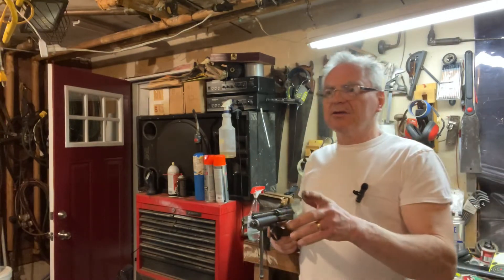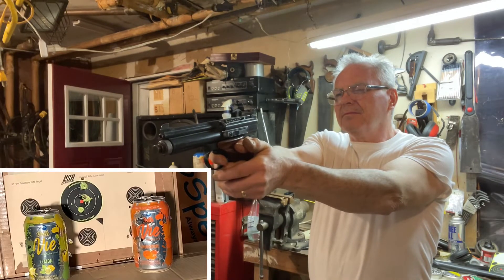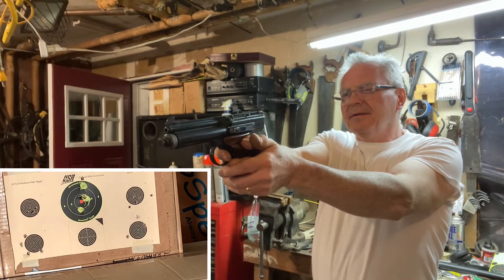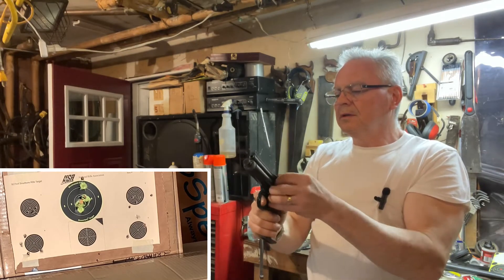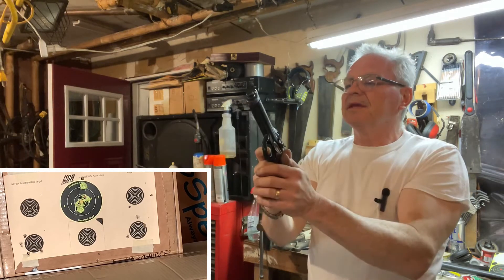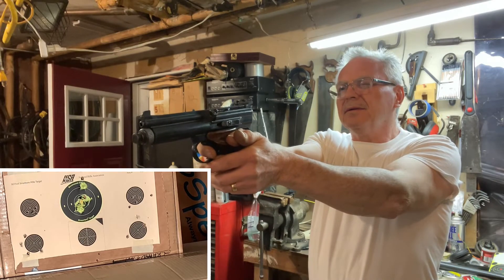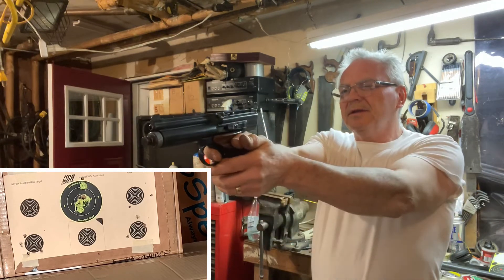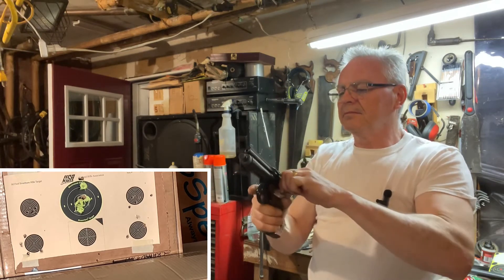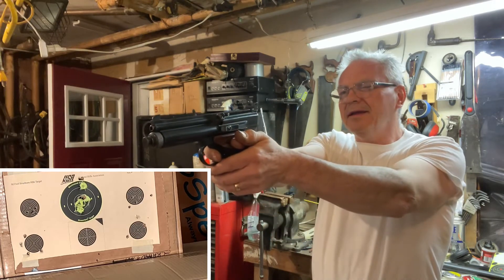Okay, we're back - we'll do 10 more shots, hopefully without any errors. I think my CO2 might be getting low. It's shooting high - there we go.